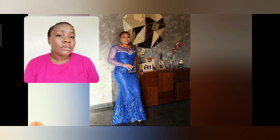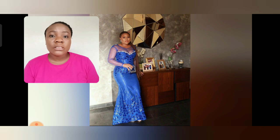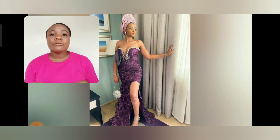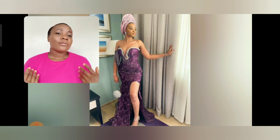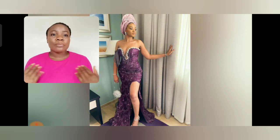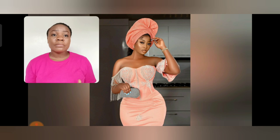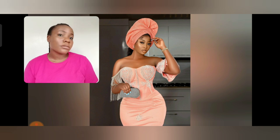So beautiful — simple but classy. If today is your first time visiting my channel, you are most definitely welcome. In case you want to show your upper part of your body and still keep it classy, I recommend this style. I love the side opening and that drip — the silver is beautiful. I love this color, this is one of my best colors.